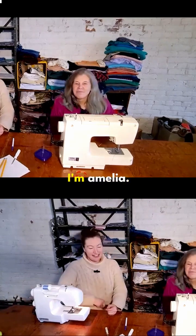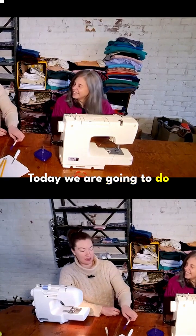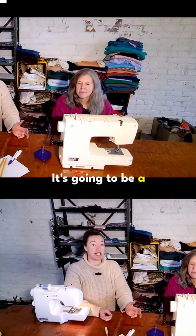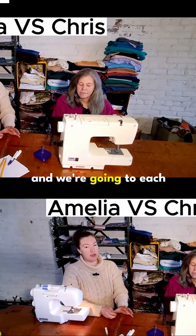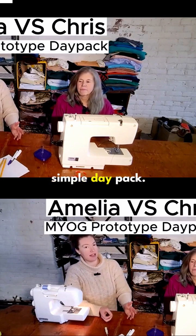Welcome back to our channel everyone. I'm Amelia. This is Chris. Today we are going to do a little bit of a different video. It's not going to be a tutorial — it's going to be a challenge video. Chris and I are going to compete and we're going to each design and create our own prototype for a simple day pack.